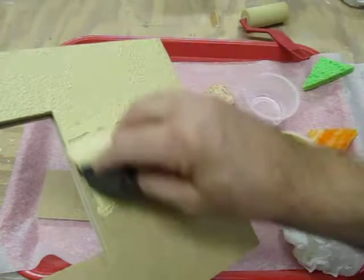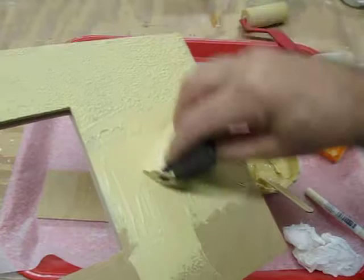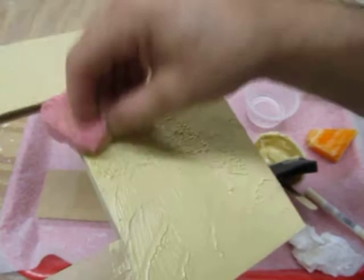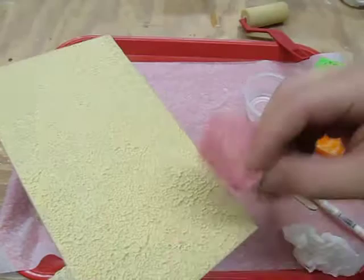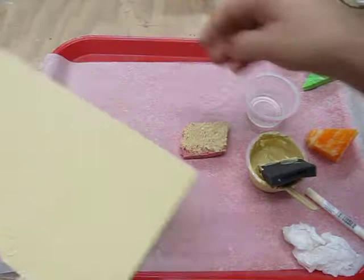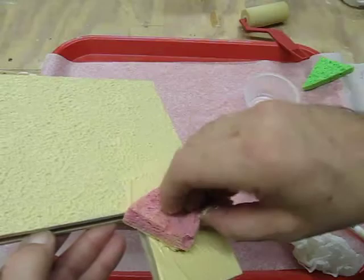Then you can work into the next area, overlapping slightly. As you're using that sponge it's going to pick up the filler, and you can transfer from one area to another — if it's too heavy in one area you can even it out as you go along. For a coarser and heavier texture, you want it a little bit thicker and you'll want to leave some inconsistencies. If you're going for a smoother, more even finish, you might want to stay with the finer-textured sponge and do a thinner coat.